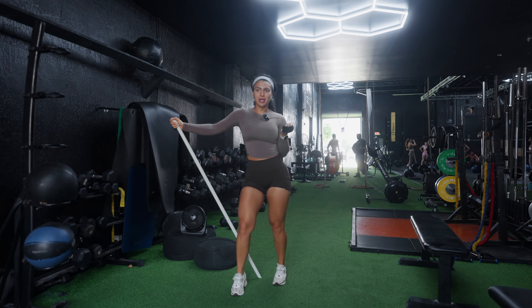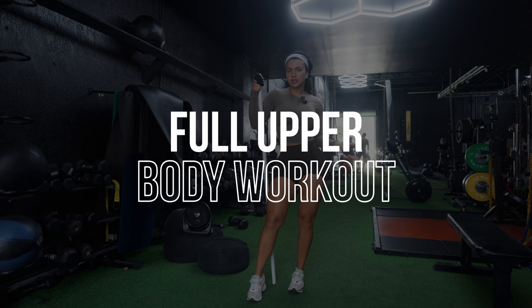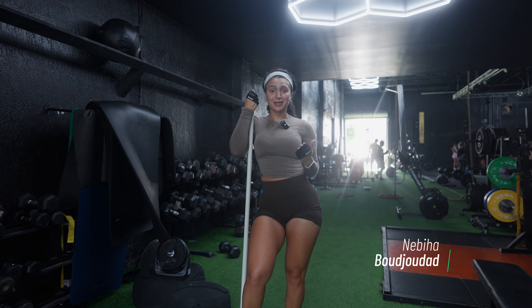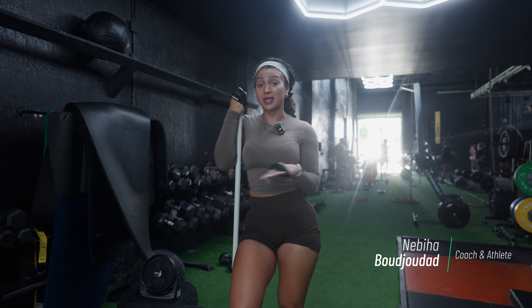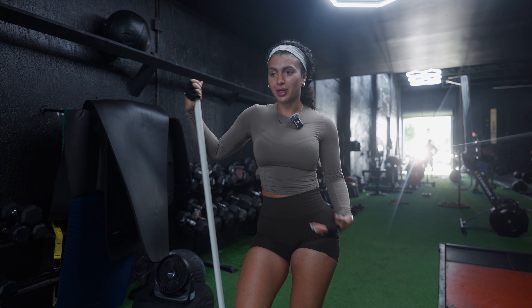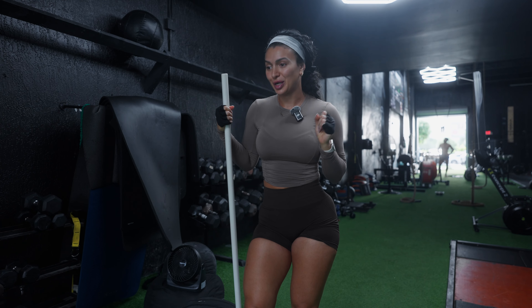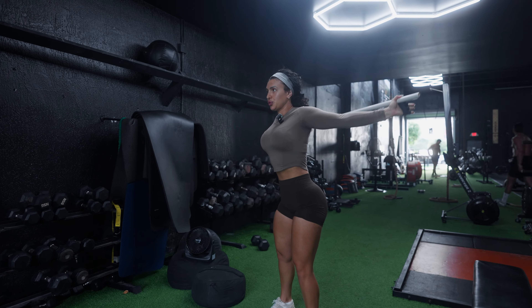Hey family, welcome back to my channel! Today we have a full upper body workout, pretty much back focused. I am very tired — Tuesdays are track days and I'm beat. We're going to warm up a little bit and get into it. I probably should get some pre-workout too, but let's warm up first.